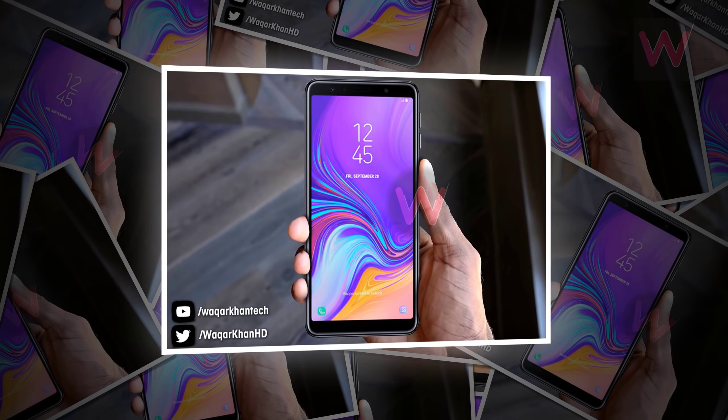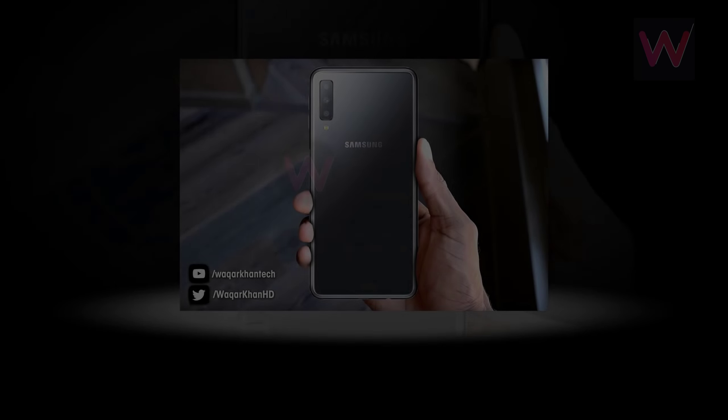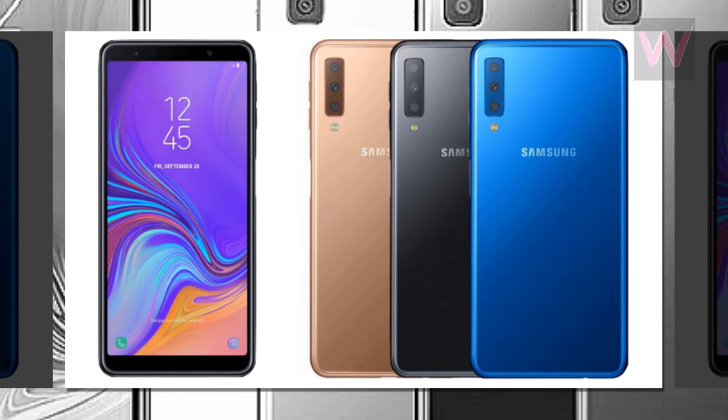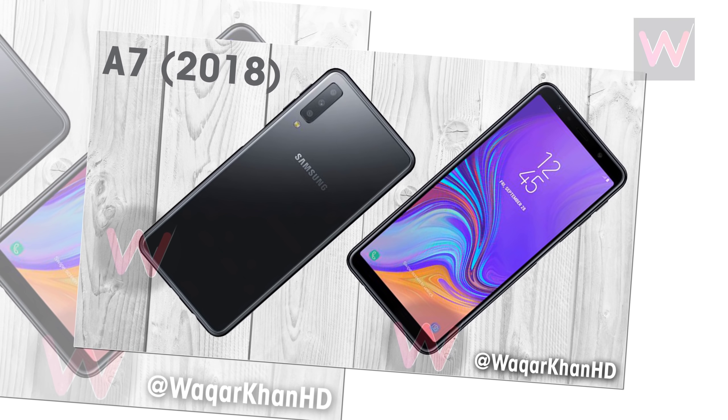The A7 2018 will be priced at 348 euros, approximately 407 dollars or 29,650 rupees. In Europe, the device will be available in blue, black, and gold color options. It comes with a metal unibody design.